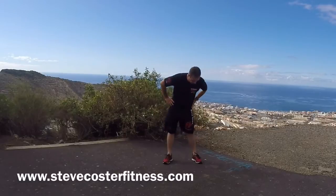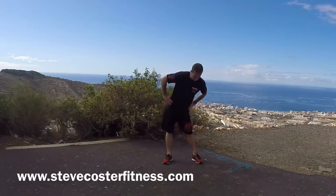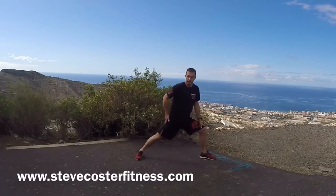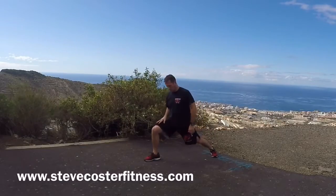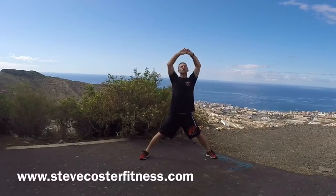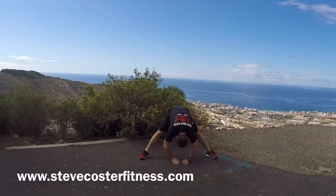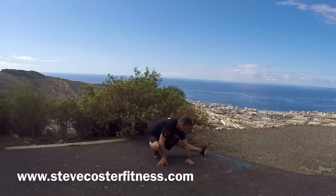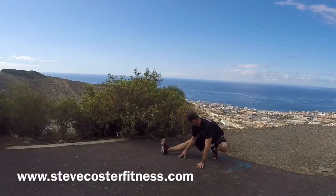Roll the hips to the right. Change. Stretch down to the side. Other side. Legs open. Stretch up to the front. Down. Come down to the heel, pull the toes back towards you, and stretch your toes out. Other side. Stretch out.